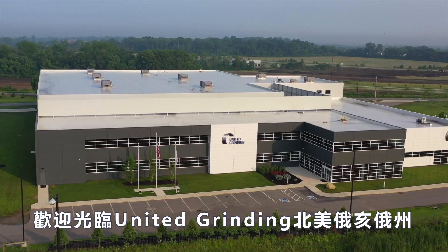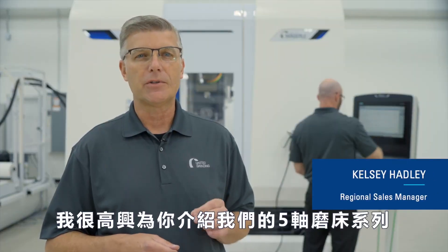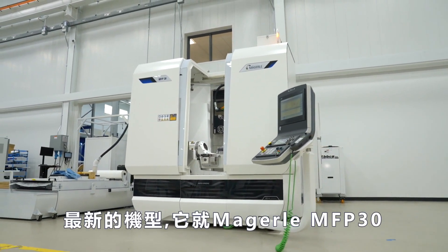Welcome to United Grinding North America in Miamisburg, Ohio. My name is Kelsey Hadley and I'm excited to introduce to you today the newest model in the family of five-axis grinding machines from United Grinding, the Mägerle MFP30.